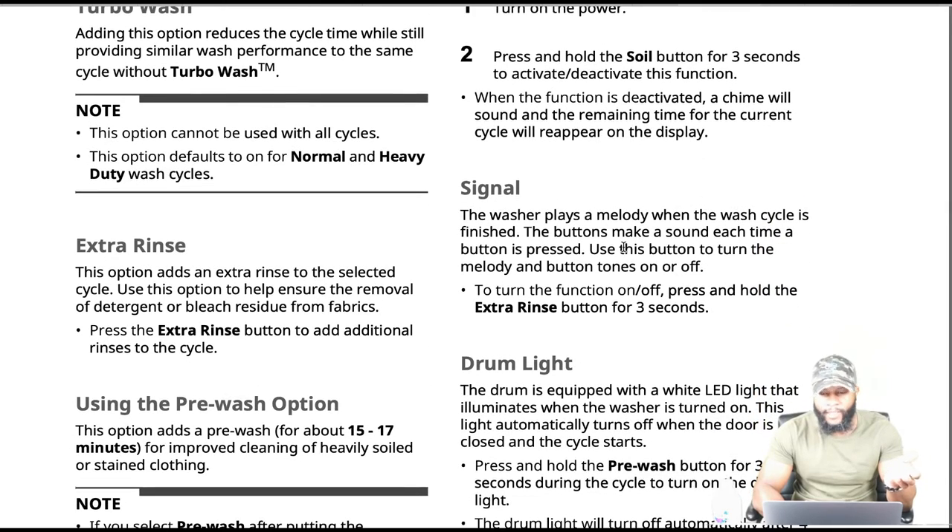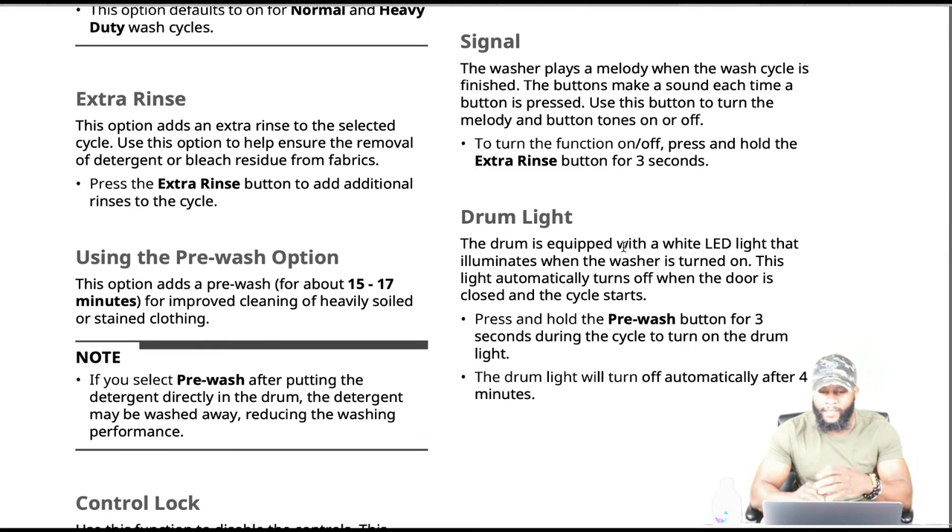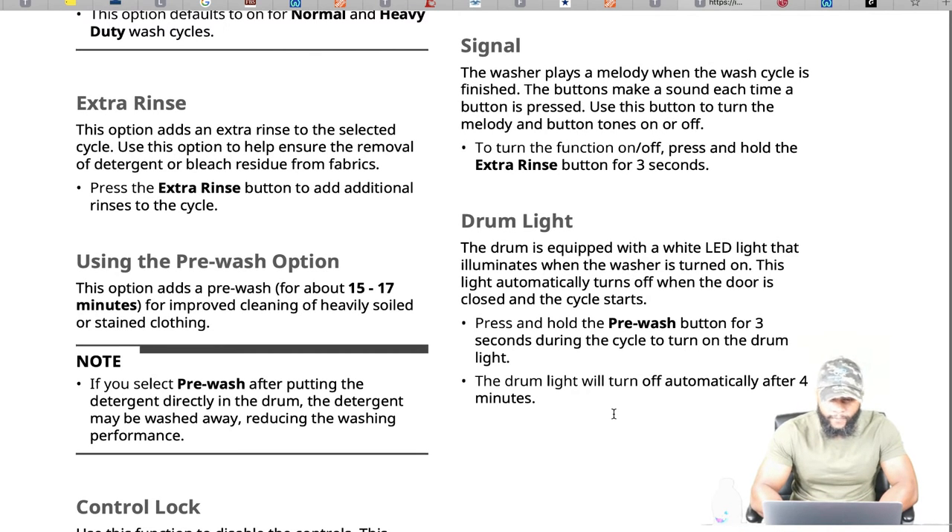The signal: the washer plays a melody when the wash cycle is finished — a lot of LG and Samsung products do that, and other appliances are adapting it as well. The drum light: the machine is equipped with a white LED light that illuminates when the washer is turned on. The light automatically turns off when the door is closed and the cycle starts. It will also turn off automatically after four minutes. Press and hold the pre-wash button for three seconds during the cycle to turn on the drum light so you can see inside without opening the door — just like your oven.